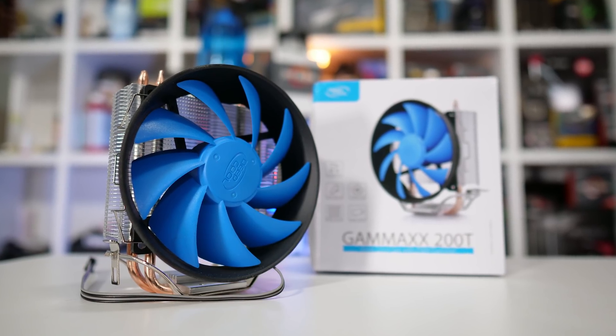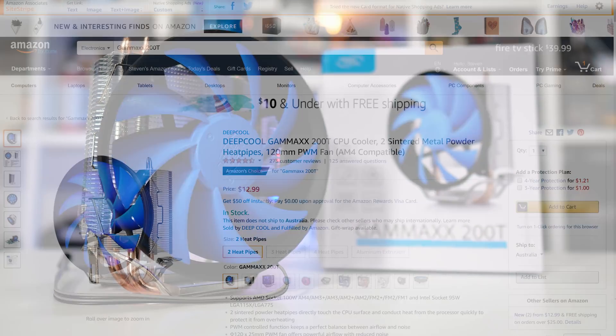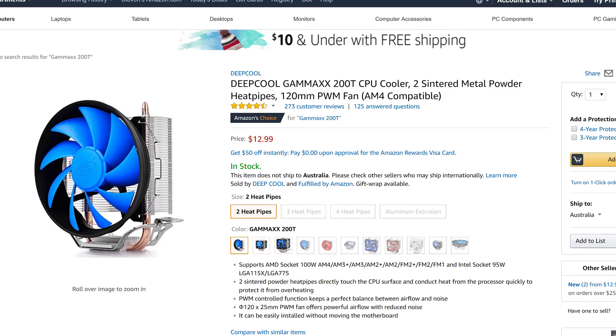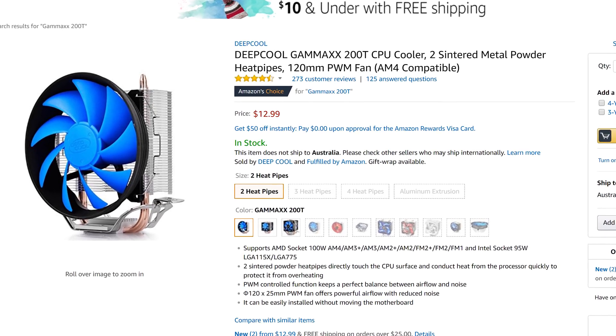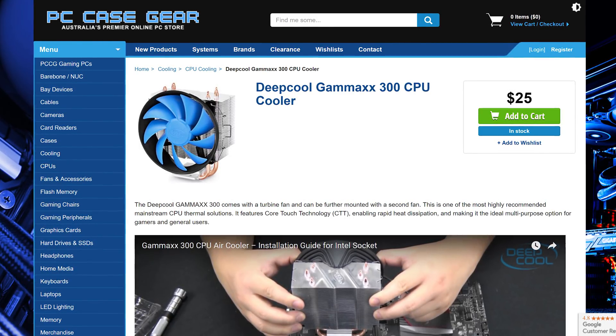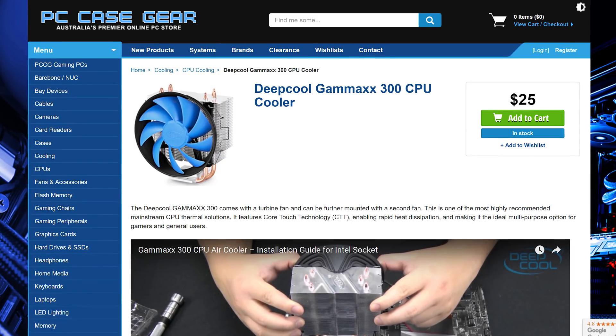Now I said $20 cooler, but it can often be found selling for less than that. As I prepared this video, it was selling on Amazon for just $13 US, and that's actually up from $9 the previous week. For my fellow Australians, you can get this cooler for as little as $20 Aussie, and the slightly more extreme Gamax 300 can be had for just $25 over at PC Case Gear.